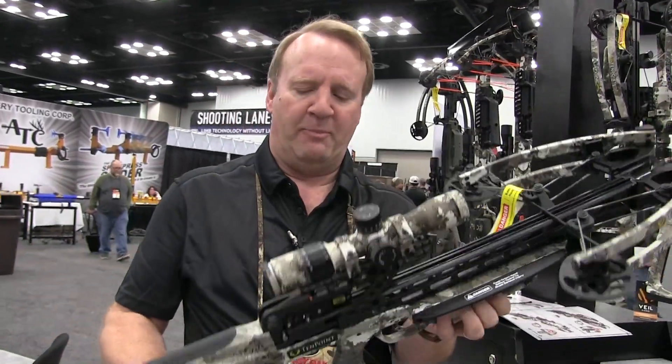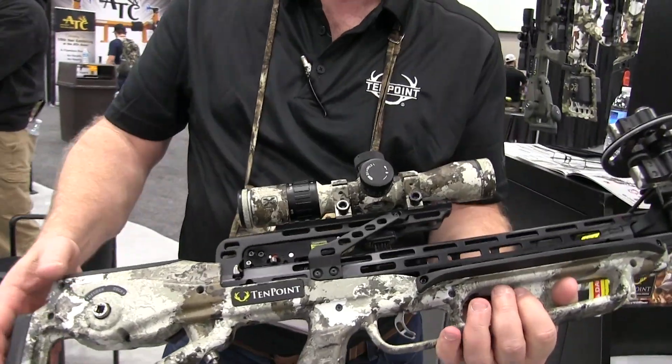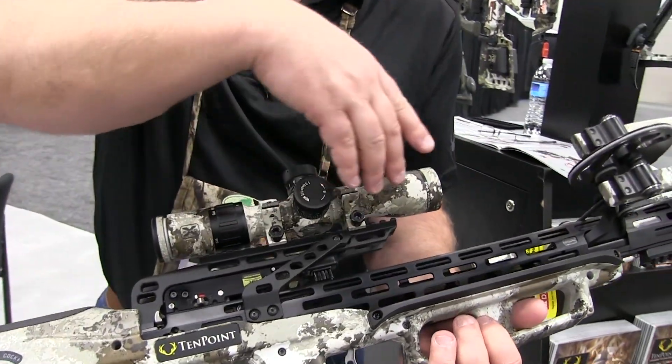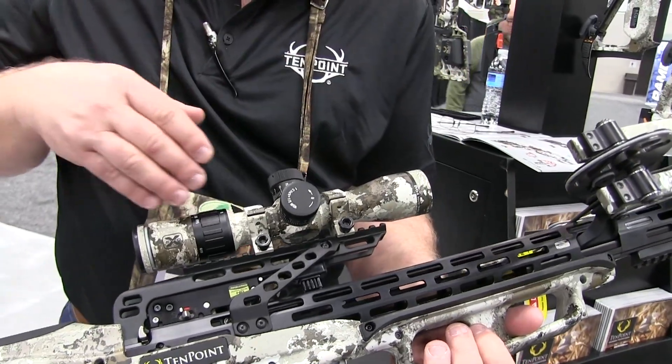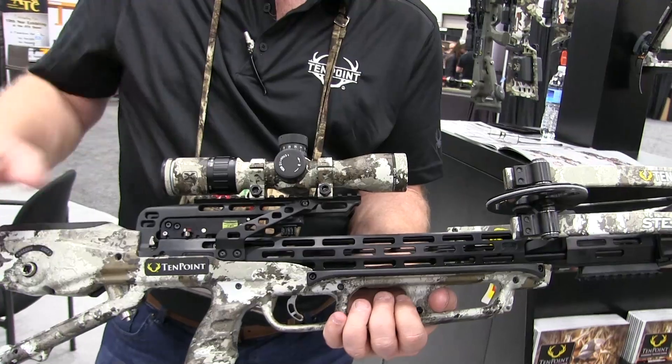It has the AccuSlide built in so you can cock it and decock it safely. Some great features on this bow. You're going to see about an inch and a half longer scope rail. With that, we went ahead and added the new scope struts — rock solid mount.